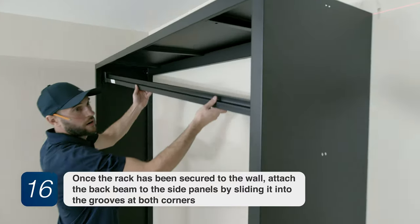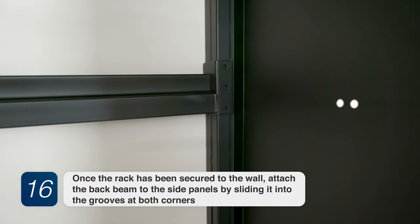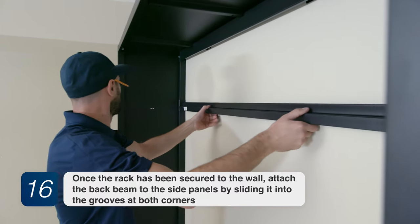Step 16. Once the rack has been secured to the wall, attach the back beam to the side panels by sliding it into the grooves at both corners.